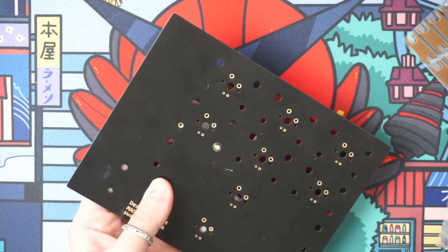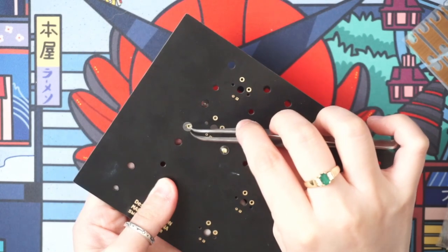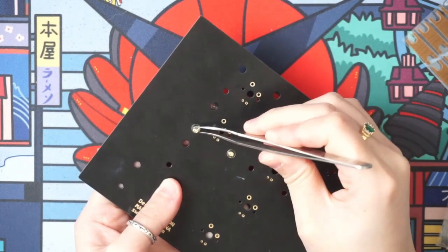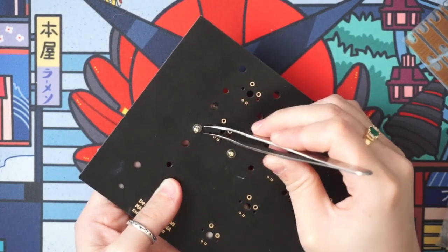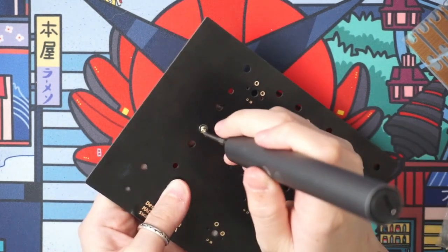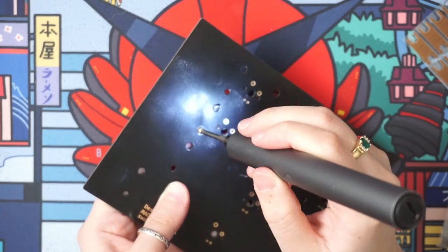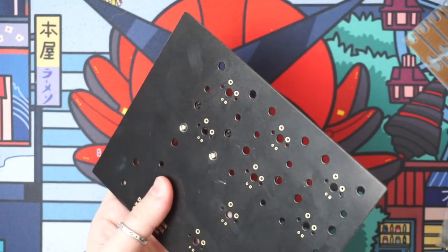Repeat on the other side — take a backing, align it, take a screw, align it with the backing, and screw it in. It should be secure now.